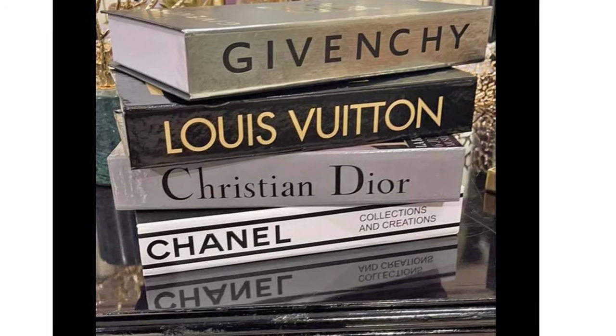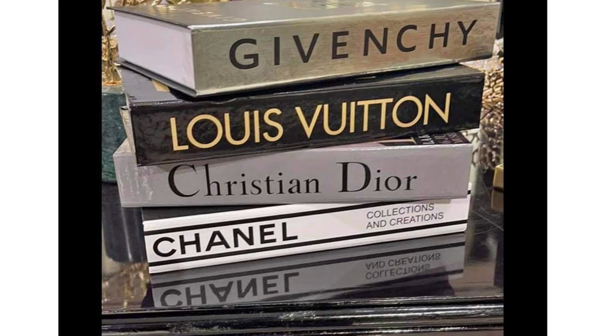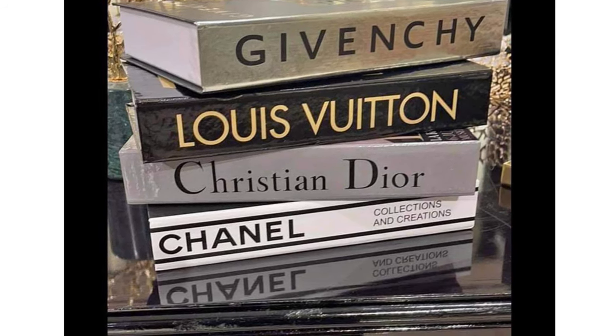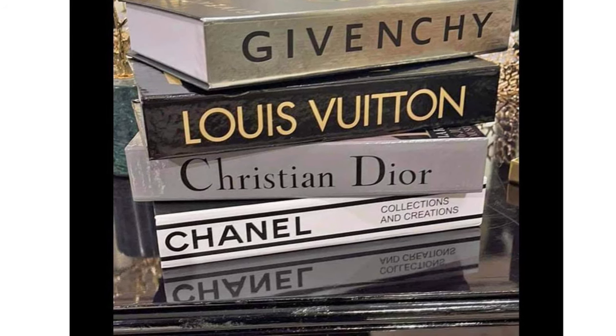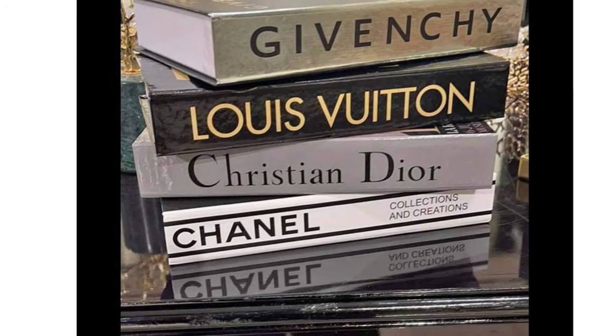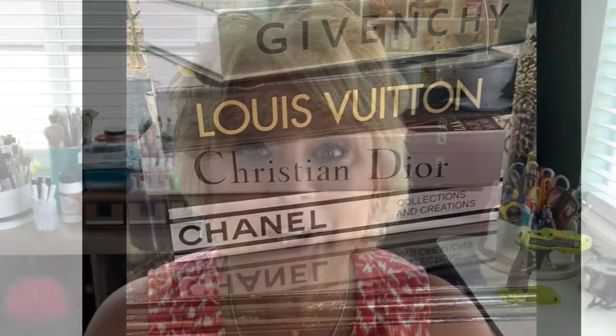I was recently contacted by a client and she sent me this picture. She wanted to know if there was any way I could recreate the look of these coffee table books. She really didn't want to go out and spend the money to have these expensive books, but she wanted to know if there was a way I could recreate this. Of course I said yes — you gotta watch this because I've got some things I want to show you.